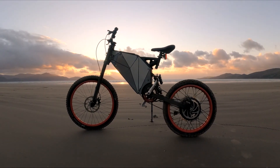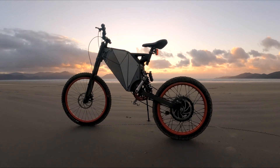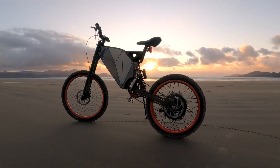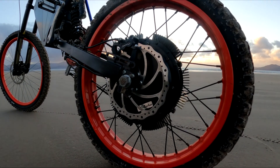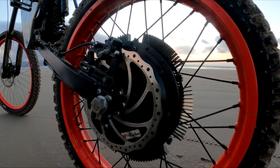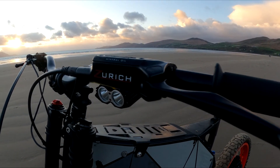The suspension is from DNM — I believe they're from Australia. 220 millimeter rear, 200 millimeter front; preload and rebound are fully adjustable. I also put radiators on the motor, which helps cool down the magnets because the motor runs really hard when you're riding hard and otherwise becomes less efficient.